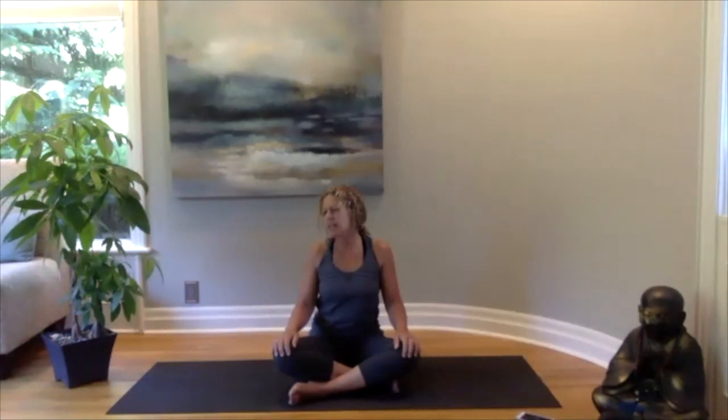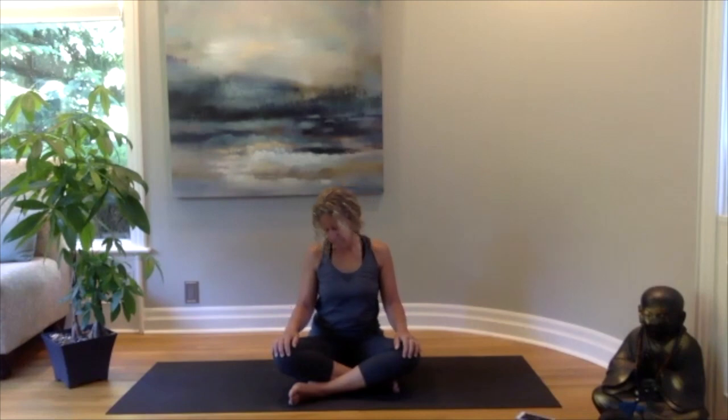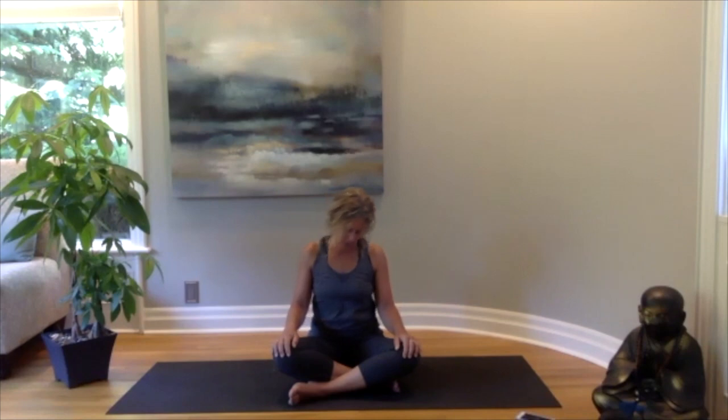Taking a nice big circle with your nose, checking in to see how your neck is feeling after your sleep. Then slowly and gently taking it in the other direction.